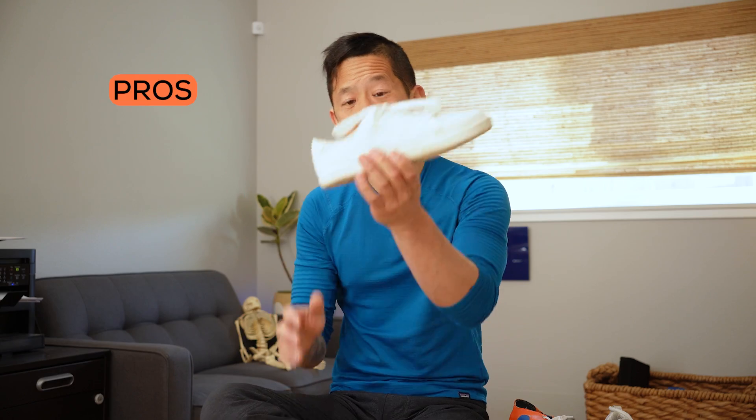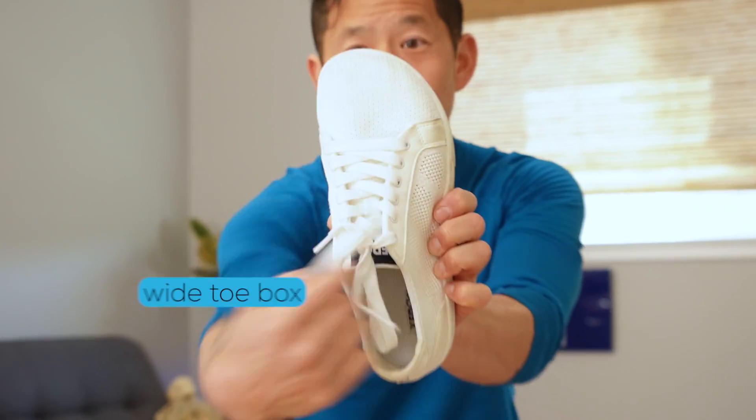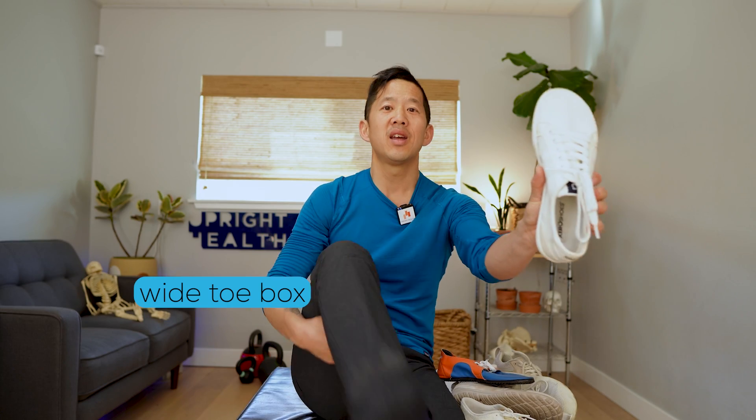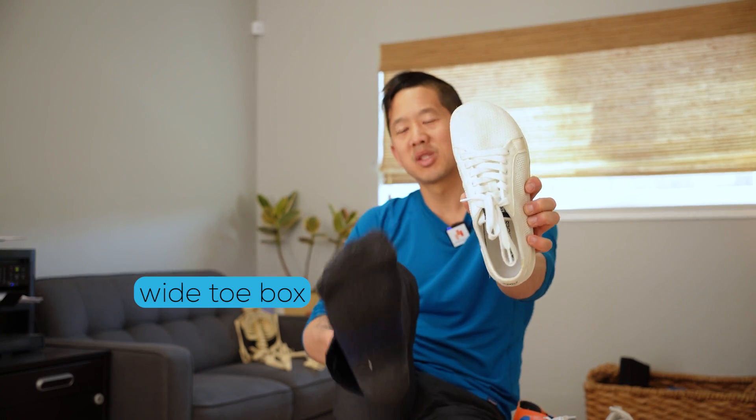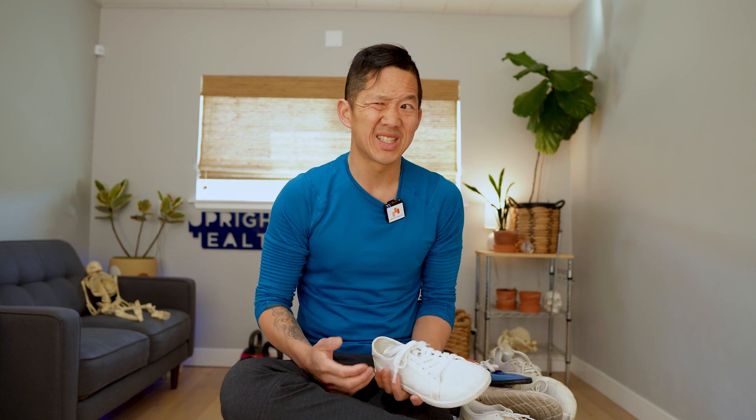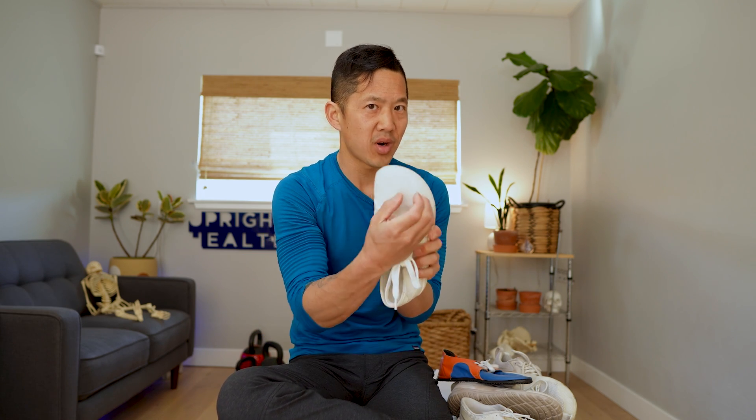I really like that these shoes have a wide toe box because I have wide feet. My toes need to be able to spread, and if I wear normal shoes I just hate them because my toes get super cramped. So I have not worn normal conventional sneakers in a really long time.